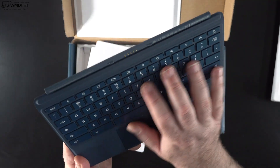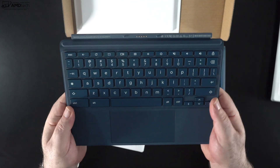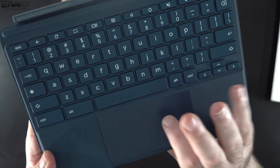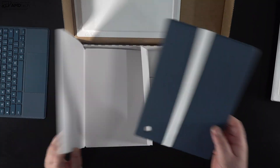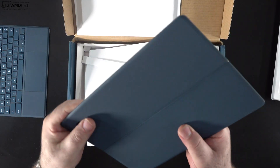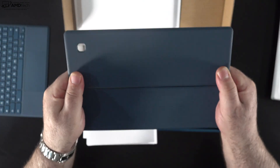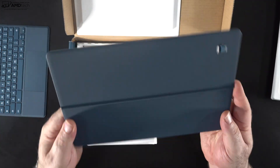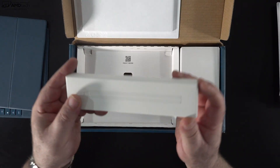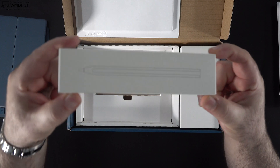Unlike the Surface Pro 8, they give you the type cover along with the kickstand at no additional cost — the type cover was a separate purchase with the Surface Pro 8. I'm liking the look and feel of this type cover, especially that teal color. Unlike the Surface Pro 8 where the kickstand is built into the device, this has a separate kickstand that connects magnetically to the back with a pretty nice hinge.